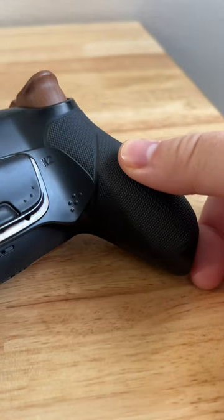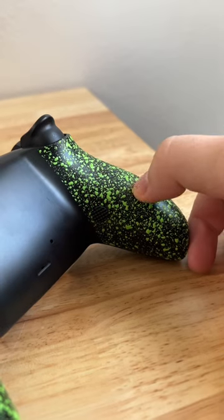Here are the most important features you'll want to consider when building your pro controller. Number three, starting with my must-haves, is the grips. You can either get a pro-style rubberized grip or a spray-on. I always recommend getting spray-on.